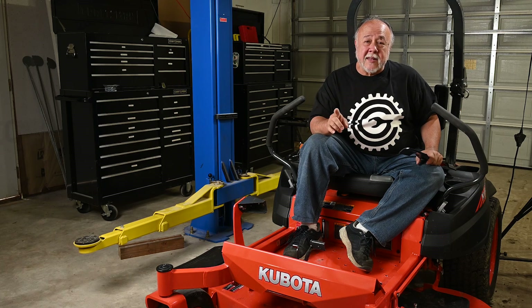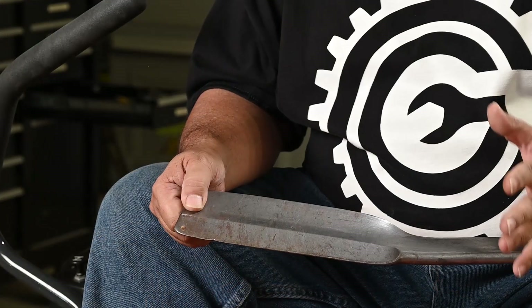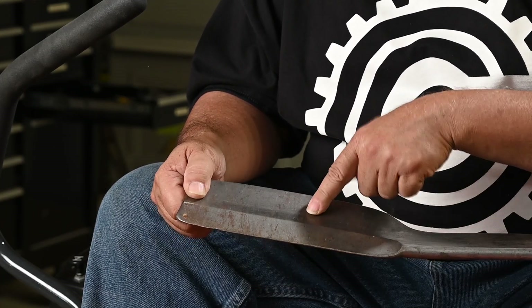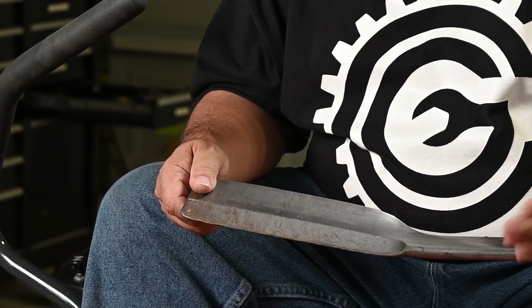The way it does that is through a clever little bit of metallurgy. I don't have an old mower blade to show you how a regular blade would wear out, so I'm going to show you on this blade out of a bush hog mower. Same basic idea applies.